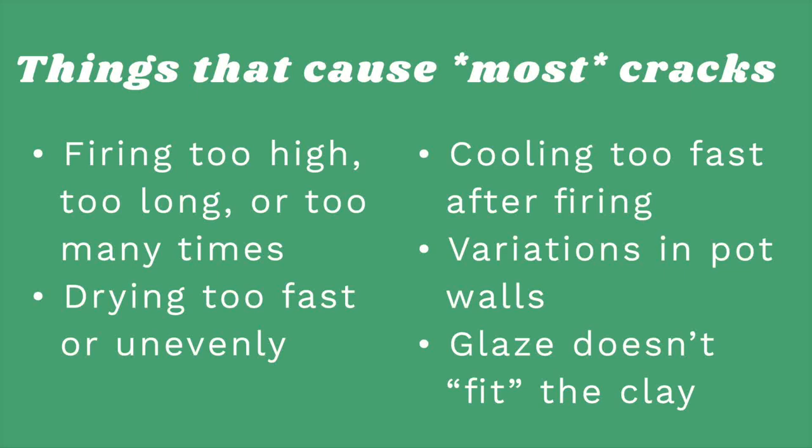Back to the list: variations in the thickness of your pot — if your bottom is really thick and your wall is very thin, this can cause cracks. And then glazing stress. Glazing puts a lot of stress on your pot because glaze actually pulls on the clay as it shrinks. You need to understand that clays and glazes are meant to fit together because both of them are shrinking, and they need to shrink at a similar time, at a similar rate, and at a similar shrinkage.